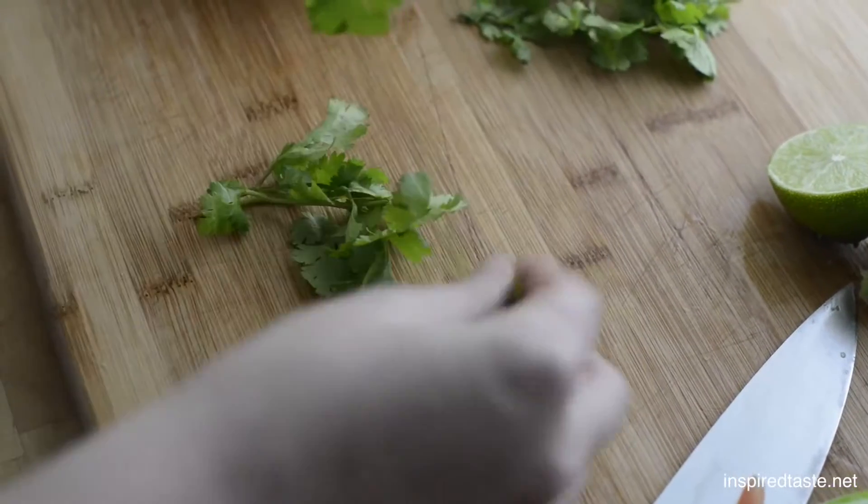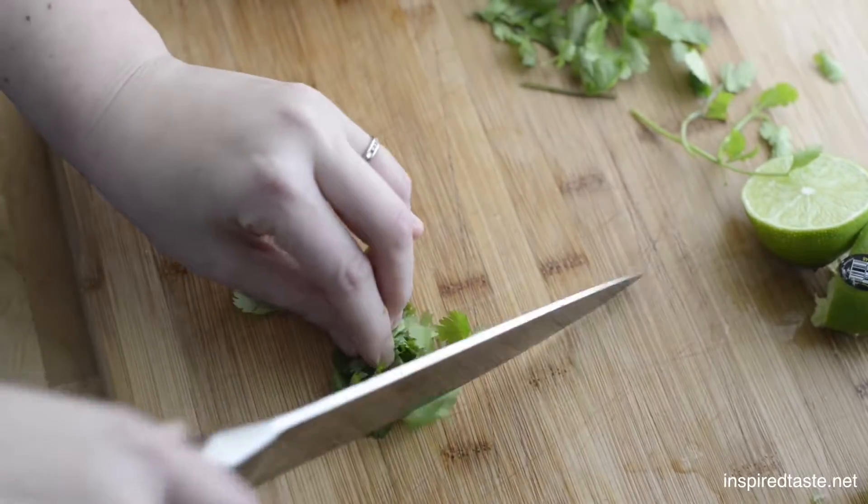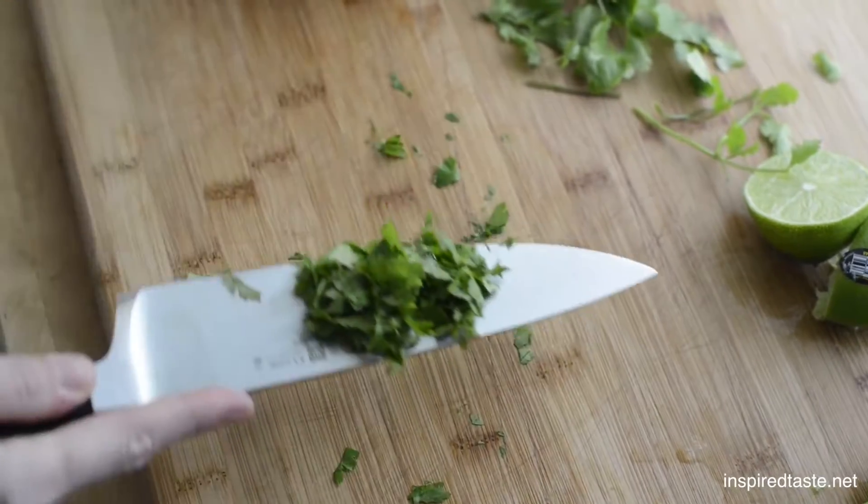Next for the cilantro. Just give it a chop, but if you're not a fan, leave it out. Throw the cilantro in the bowl.